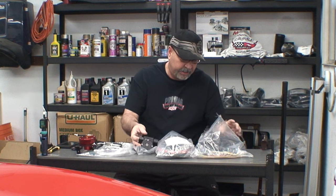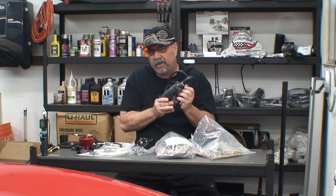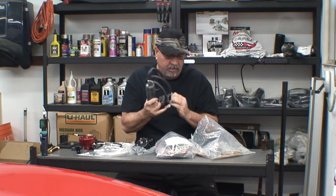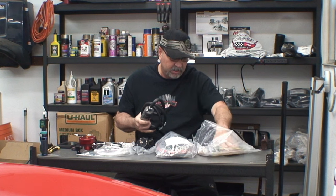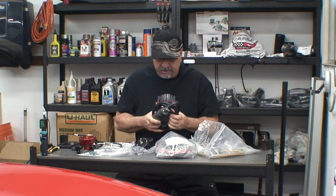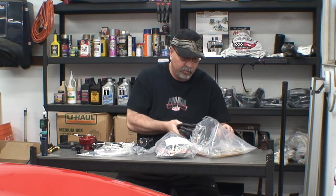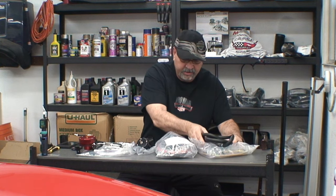They've also provided an external high-flow pump. Looks like they've got some wiring in here, which is cool. This is going to push that fuel into the motor where I need it the most. That's the heart of the system.